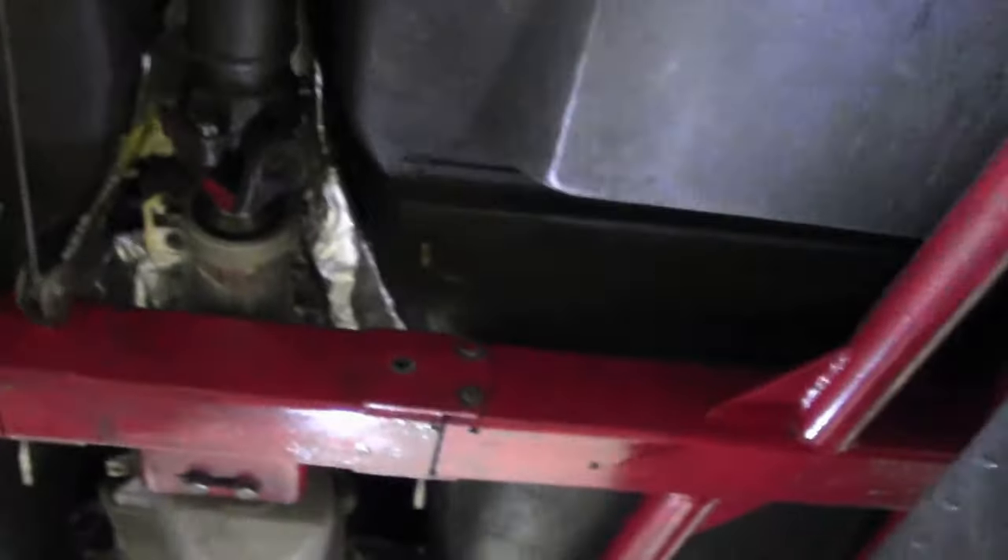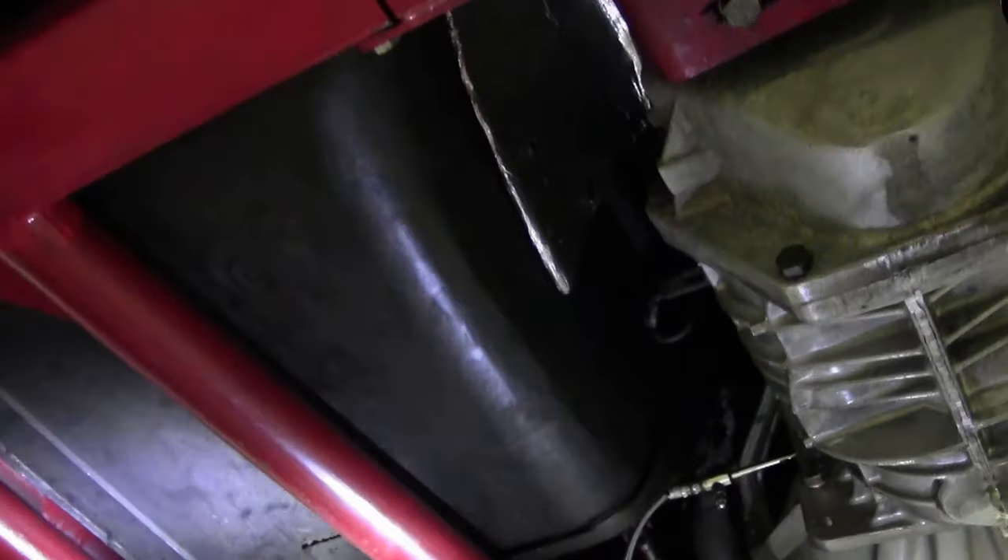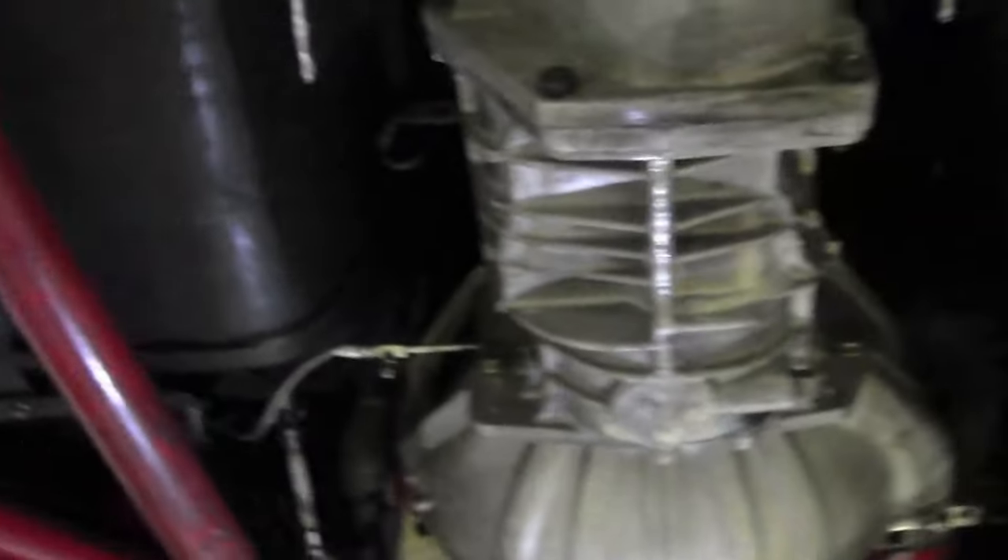Our storage compartment and seating surfaces are in very good shape. Nice and strong, no issues with the frame — it all looks in excellent shape. Our floor surfaces are in very good shape as well.